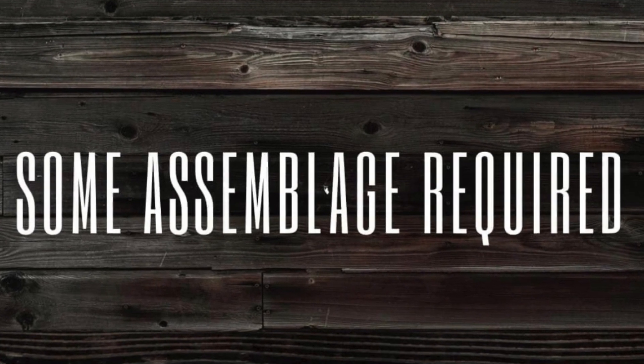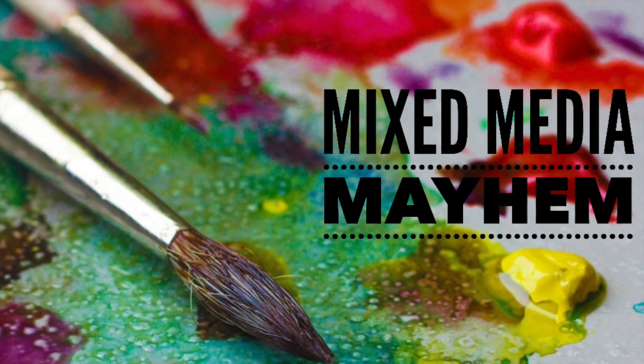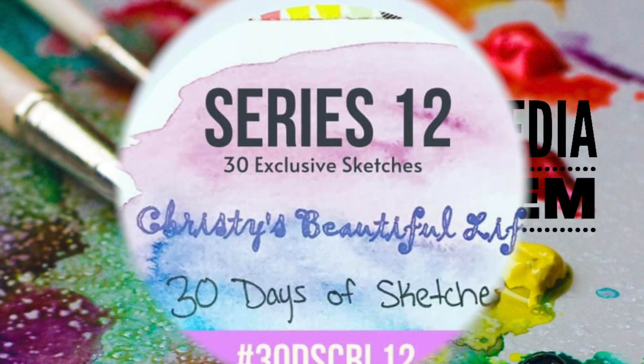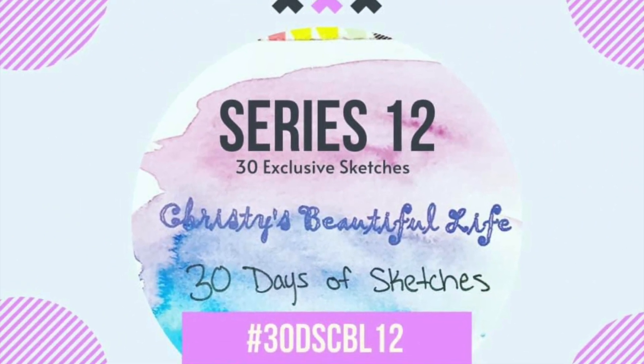Hi there, Janet Fritz here for Galaxy Girl Creations. Welcome to my channel and welcome to a Some Assemblage Required video, which means I'm going to be using some products from Some Assemblage Required. I'm combining today's video with Mixed Media Mayhem and Series 12 of Christie's Beautiful Life 30 Days of Sketches.